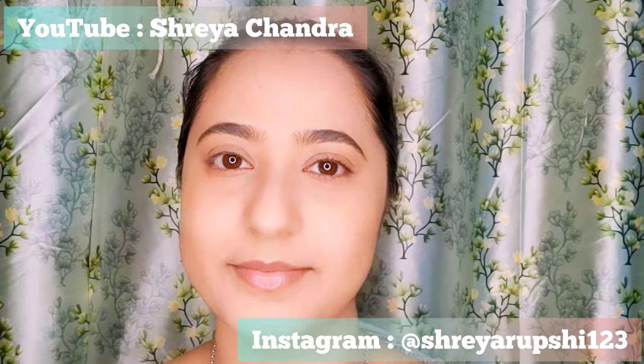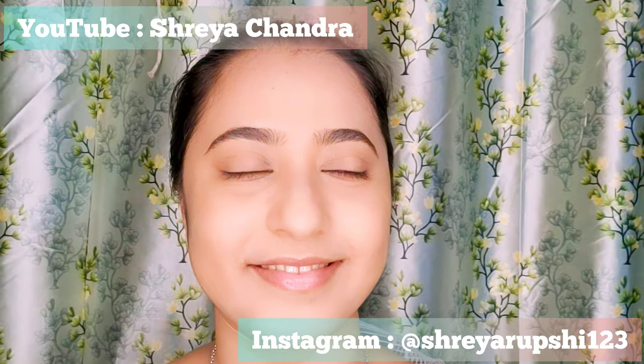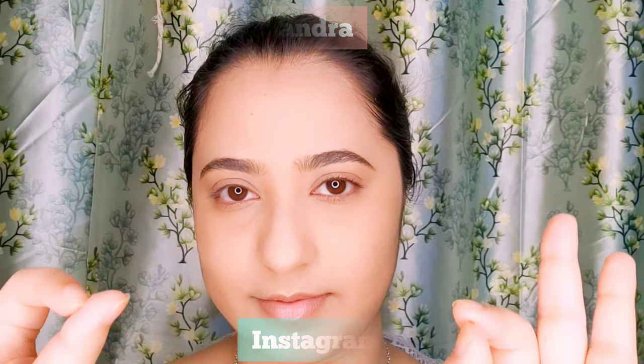Hello everyone, welcome or welcome back to my channel. As you can already see from the title, this is another eye makeup tutorial. I have done my base makeup, my lips are prepped, my nose, forehead — everything has been set.